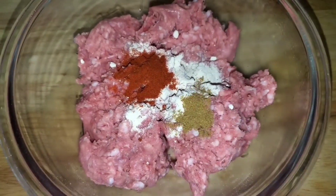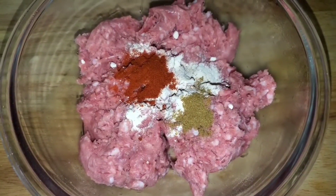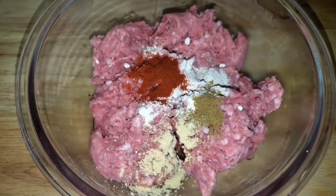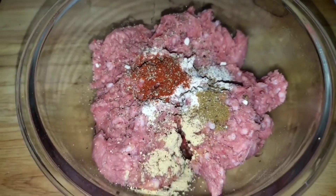I'm seasoning it overnight. I'm not adding the salt now because when you add the salt to the ground meat it draws out that moisture, so I'm going to be adding that when I'm cooking it. This is just the other spices overnight and we're going to rub that in and let it soak in till the next day.